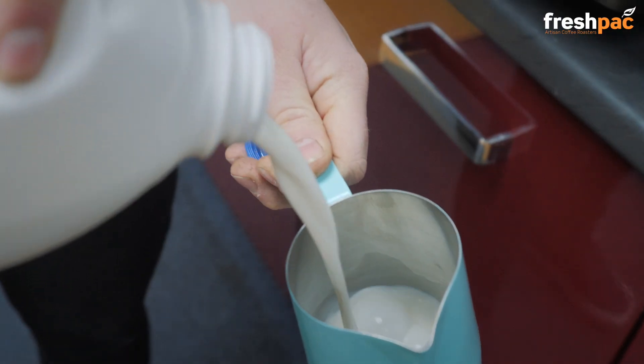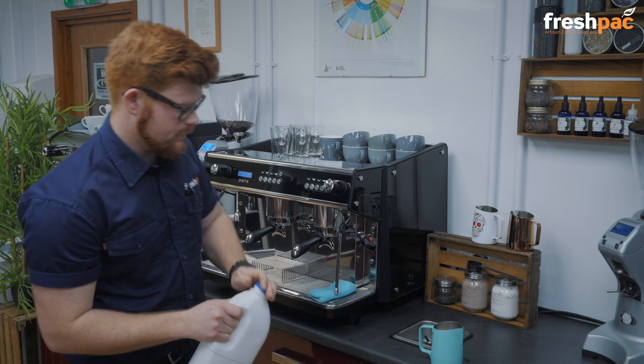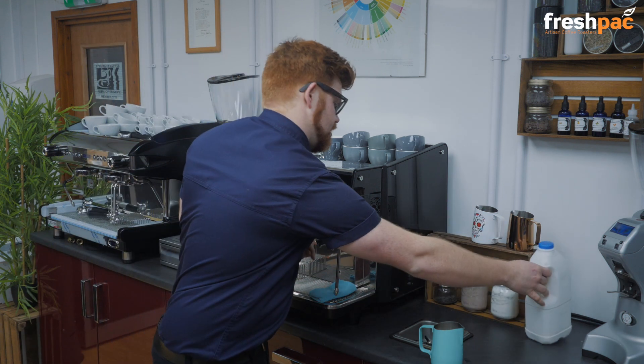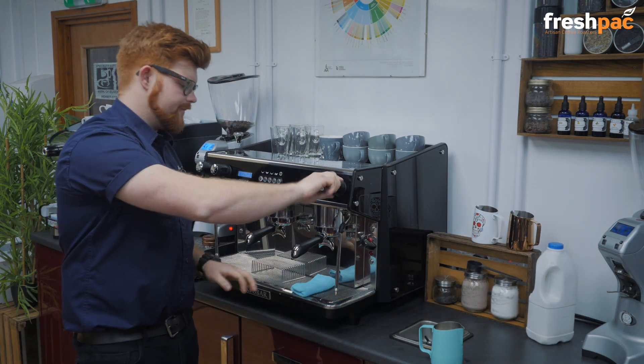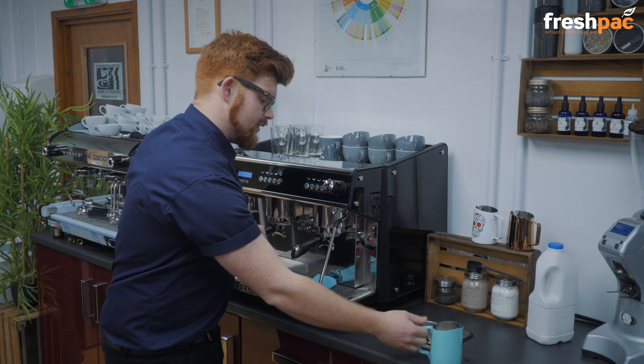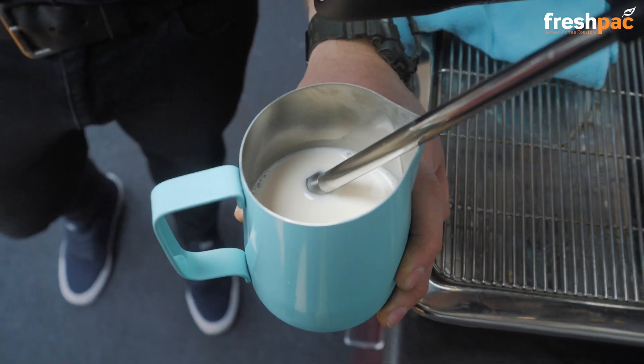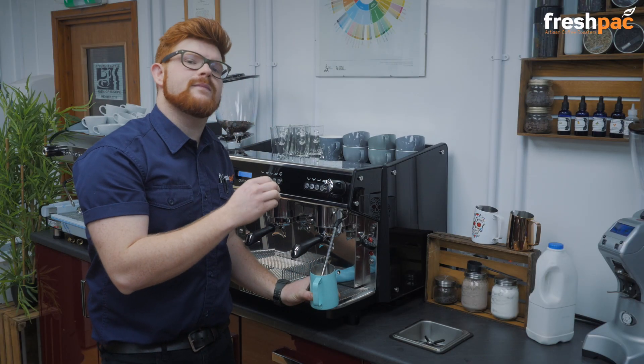Pour your milk so it's just touching the bottom of the spout, purge your steam arm, pull the steam arm out 45 degrees, then lift your milk pitcher up until the tip of the steam arm is just submerged in the milk.